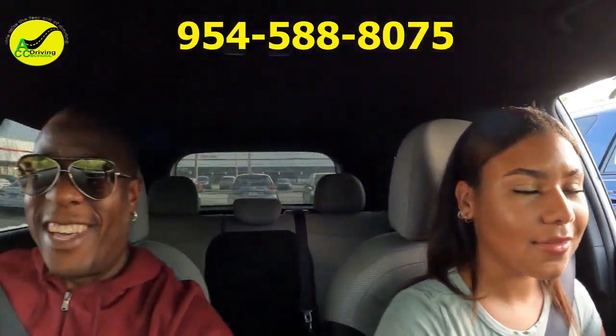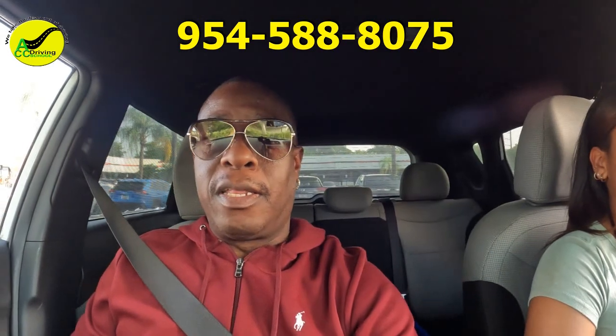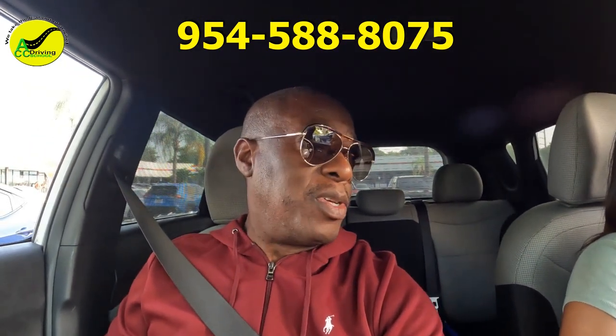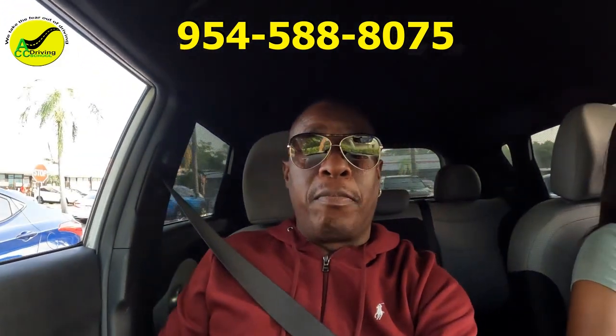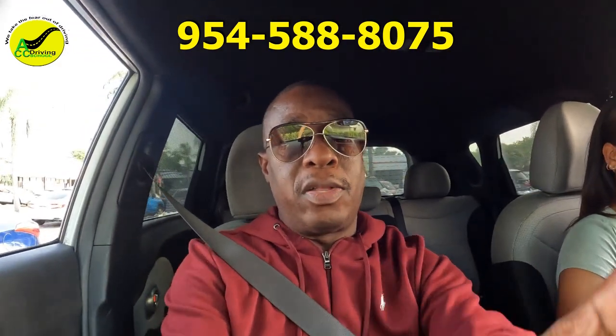Good job! How do you think you did? She said she's excited and ready to take the test. She did a hundred percent — there's really nothing that she did wrong, so I expect her to pass with a hundred percent. Thanks for watching, please like, subscribe, share, and I'll see you guys on the next video.